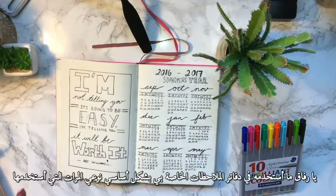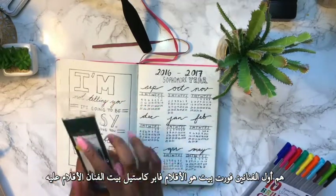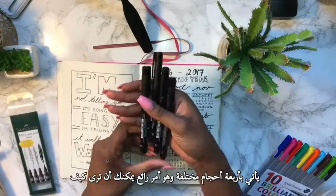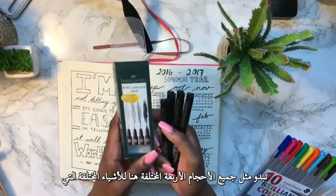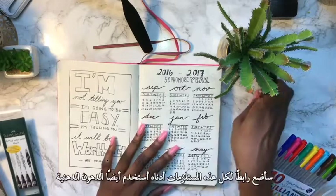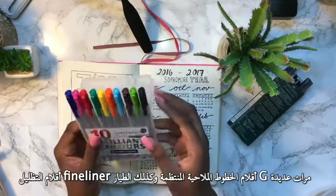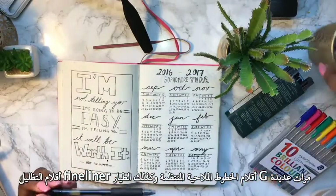The two types of pens I use are first the Faber-Castell Pit Artist pens — it comes with four different sizes, which is pretty nice. You can see all four different sizes here, useful for the different things you might want to write in your bullet journal. I'll put a link to all these supplies down below. I also use my Staedtler Triplus Fineliner pens.